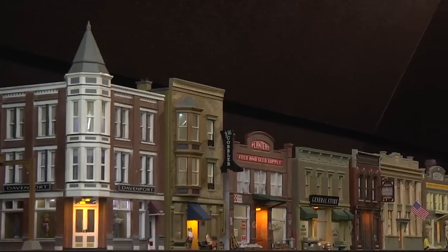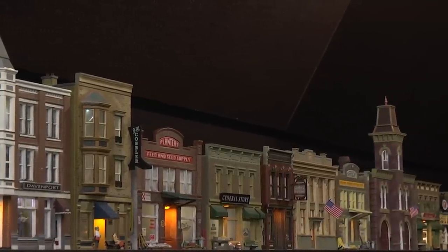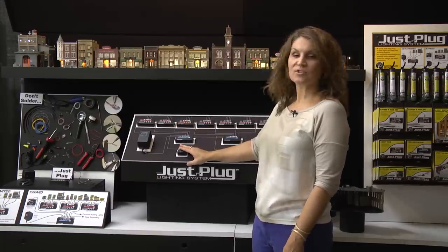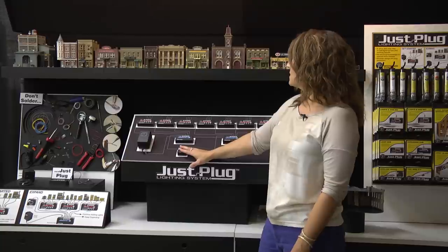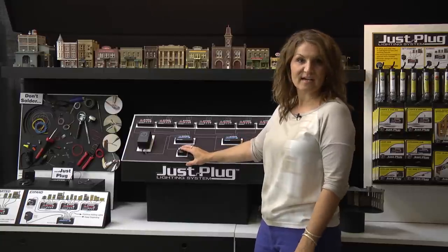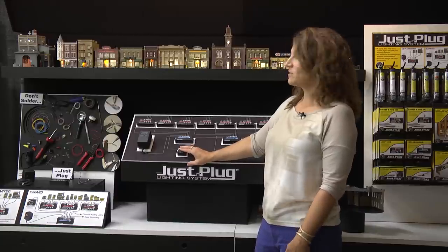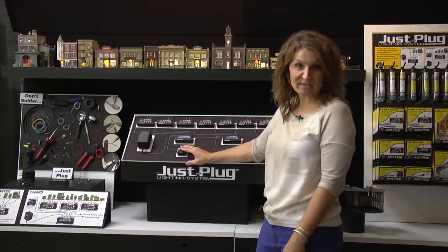This is just an example of adding life to your layout. These buildings here are all lit, so it's a great life-like looking layout. Once you turn the lights off, you've lost all that interest. So adding lighting to your layout is a great way to depict realism. You turn them back on and you can see what a huge difference that makes.